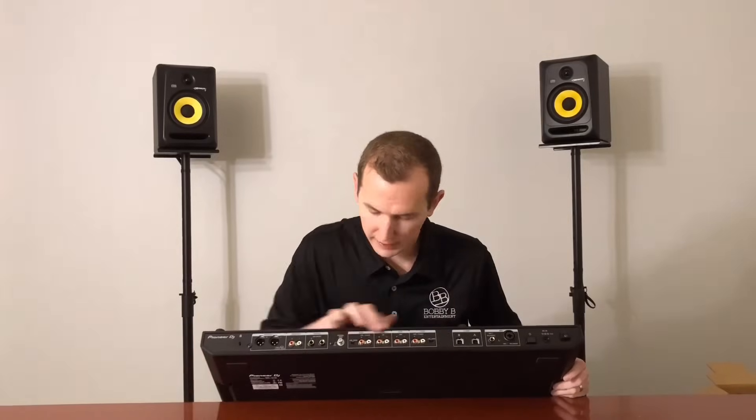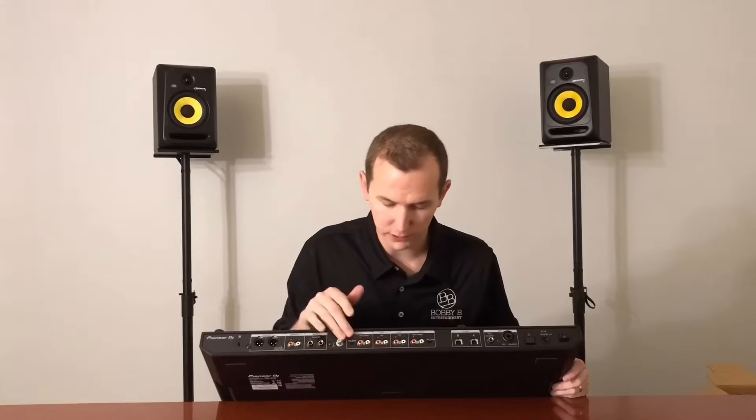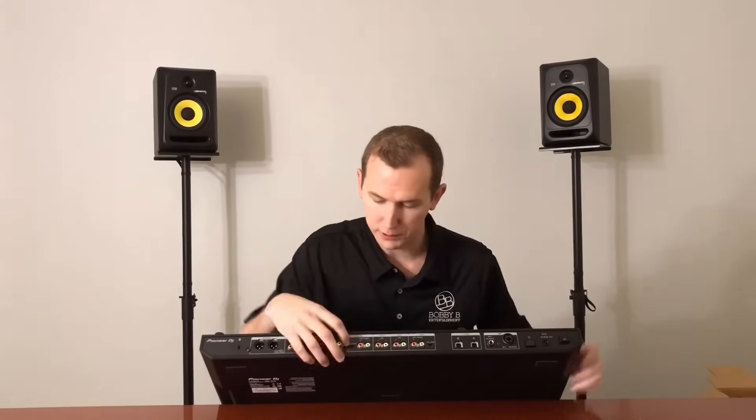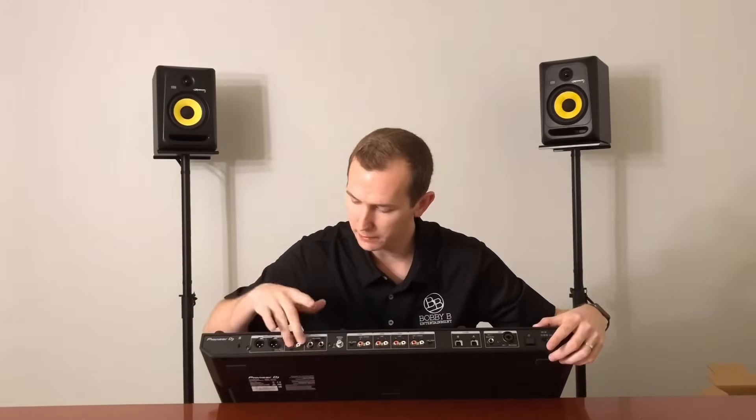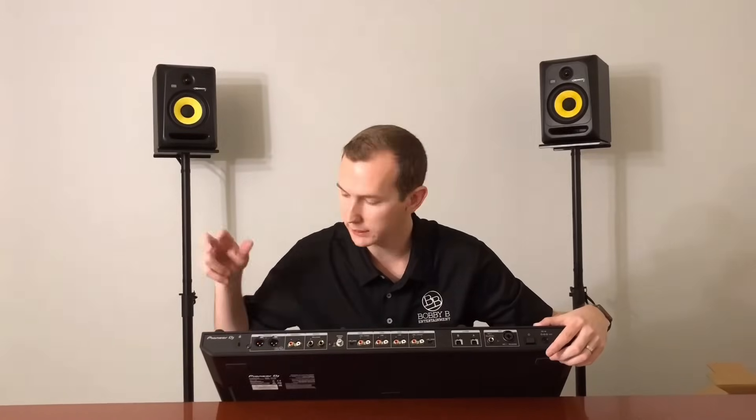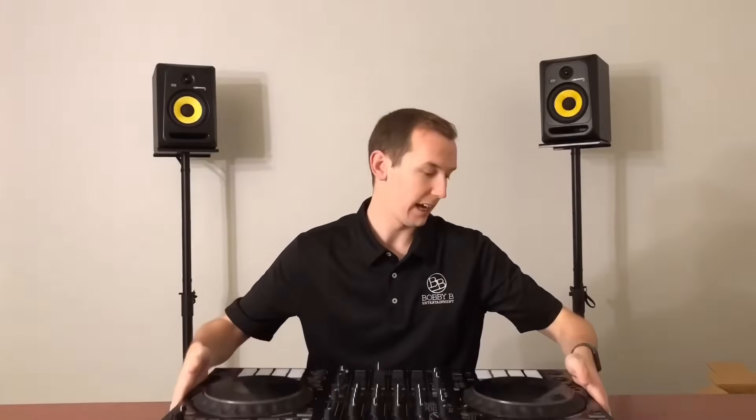On the back: four channels of course, four line inputs, two phono — you can switch line or phono on the third and fourth channel. Booth out, master two out, and two XLRs out. The key thing about this controller for its price range: two USB ports. That is clutch if you are out and switching between two DJs — it makes the transition seamless. You can switch USB-A, USB-B, or line right up at the top. It is essentially a standalone mixer with two CDJ slash MIDI controllers on the side.